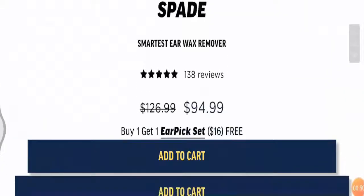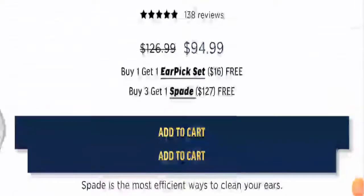The Spade Ear Cleaner is trending worldwide among the online community of shoppers as it is the most efficient way to clean ears. The original price of the product is $126.99, but with a discount you can get it for $94.99. You can get extra discount if you buy more than one. As far as color is concerned, it comes in royal blue.